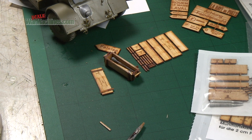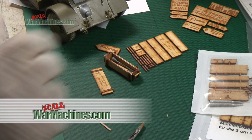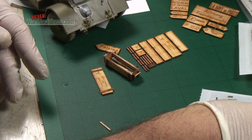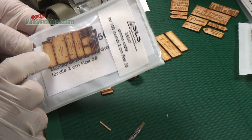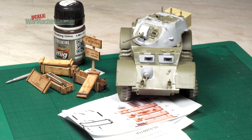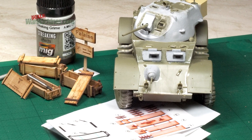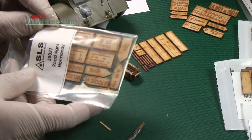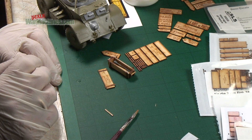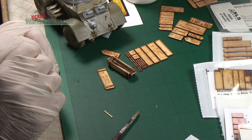That rounds off our review of Scale Laser Service and just a small cross-section of their products. They're available from HysterX agents and there's all sorts of ammo crates, ration boxes and so on that you'll find. So if you're looking for a product with diorama potential that replicates the real material used to construct ammo crates, ammo boxes, or to make signs, we recommend these — an innovative approach to achieving scale realism. They're available now for your dioramas and military vehicles.